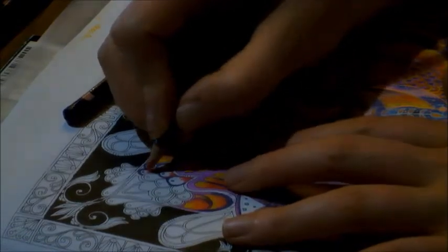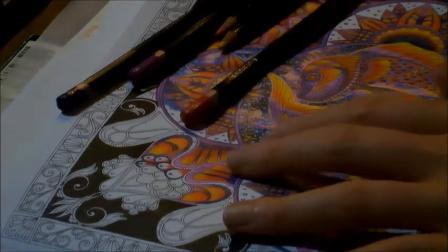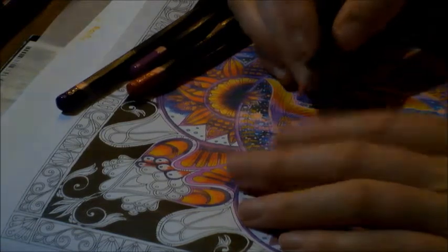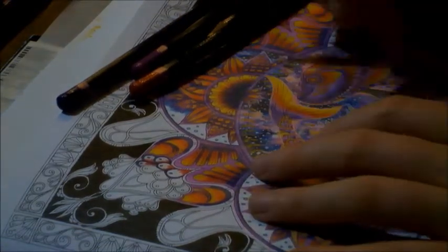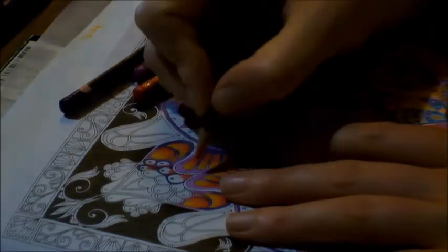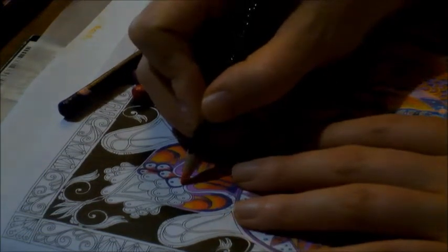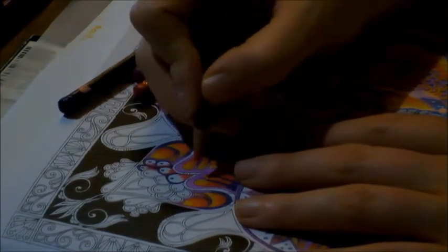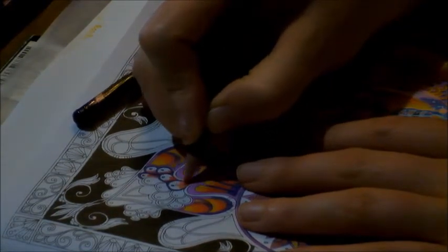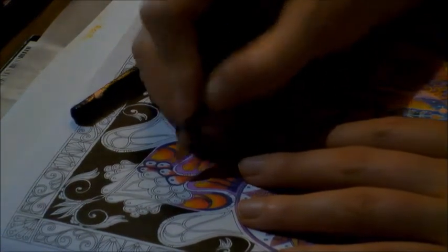The reason I didn't rub out my mistake and why I'm working it into the image is because I tend to have issues with erasing things and then getting the right pencil texture back on it. Maybe I need a better eraser — feel free to offer any suggestions. I've done the Geranium Lake, and now I'm going in with Scarlet Lake, which is like a deep sort of orange, and I'm blending that completely over the Geranium Lake.